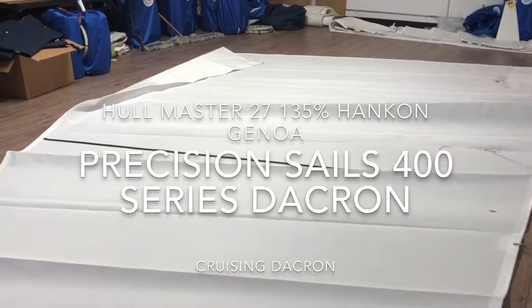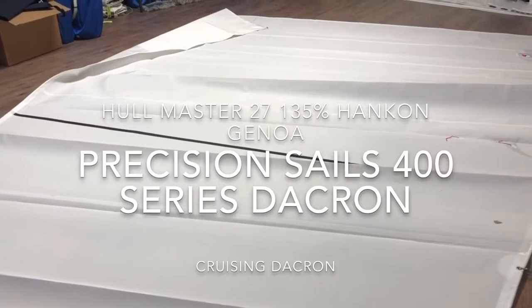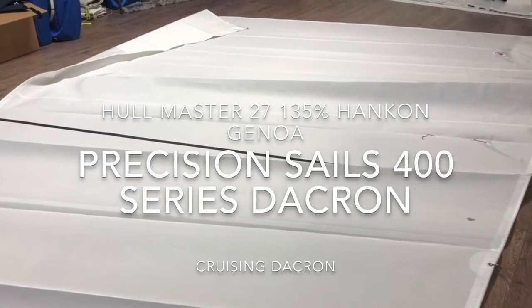There you go guys — that's a Hullmaster 27 135% hank on head sail. If you're interested in a hank on sail for your boat, click the link below and we'll be more than happy to get you a quote.